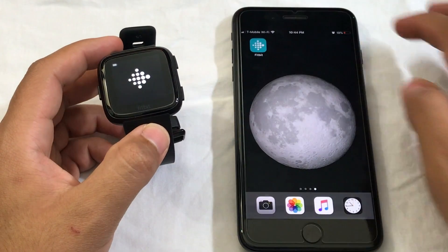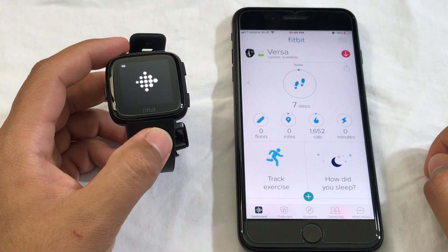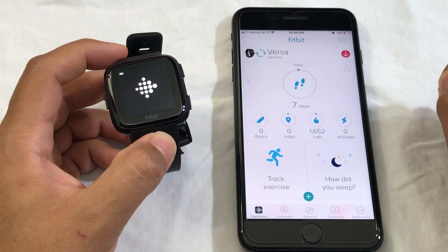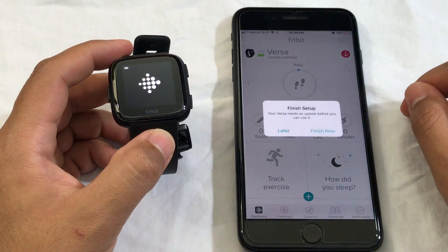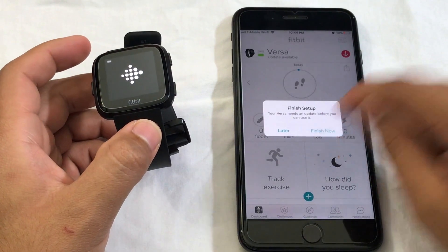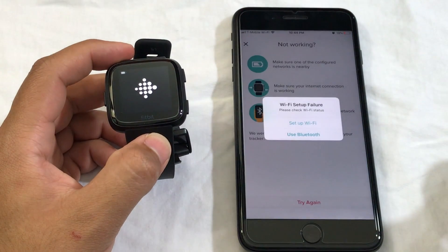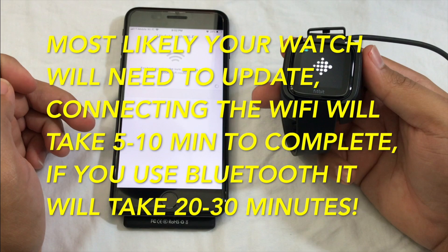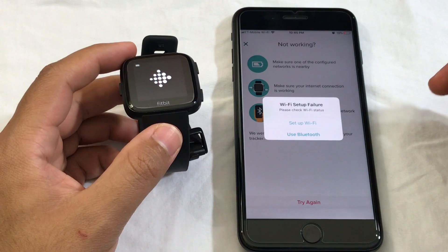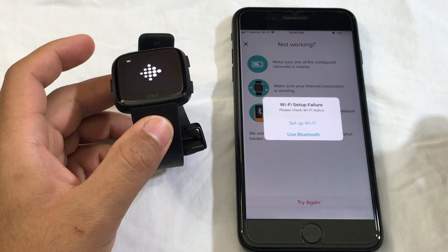Once you force close it, open it up again and it should bring you to this screen right here. It says 'Finish Setup,' so click 'Finish Now' and then click 'Next.' Now you can start setting up the watch after you've deleted the previous Fitbit watch from Bluetooth.